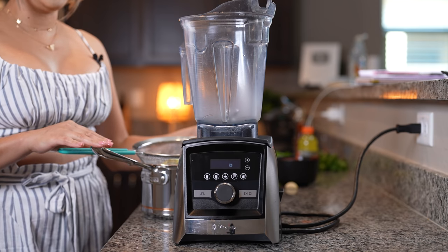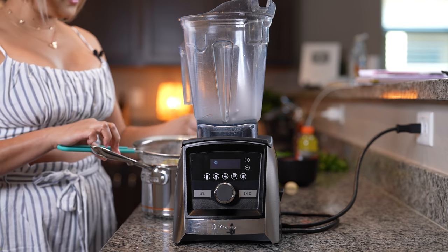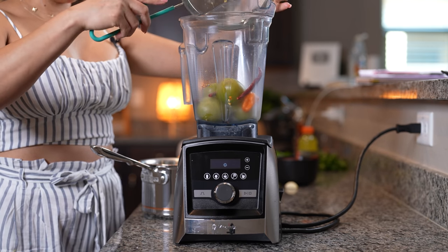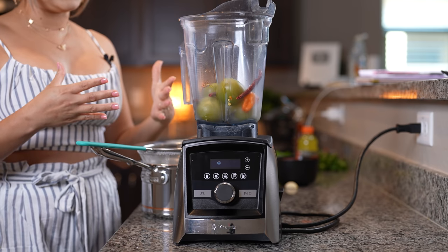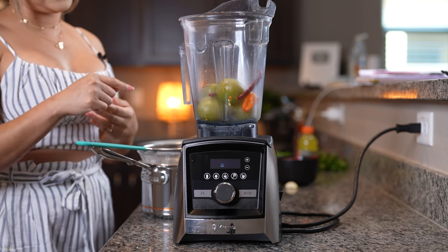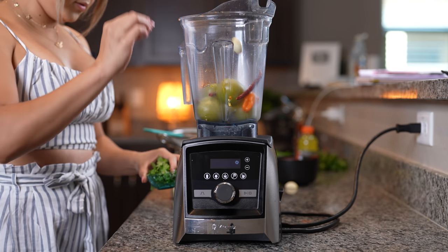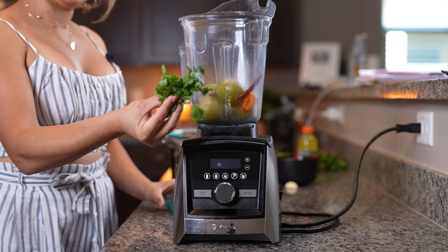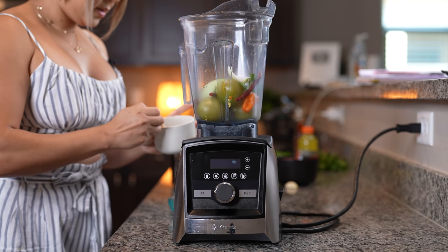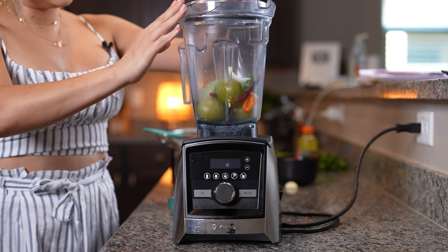Once our tomatillos and chiles have cooled down, now we are ready to make our salsas. We're going to begin by making the green salsa. In the blender cup, we're going to transfer our tomatillos, our chile habanero, and five chile de árbol. If you want your salsa to be more spicy, you can add another habanero and more chile de árbol. Or if you don't want it to be that spicy, add less chile de árbol. To that we're going to add one garlic clove, a small handful of cilantro, a small piece of onion, and one teaspoon of salt.